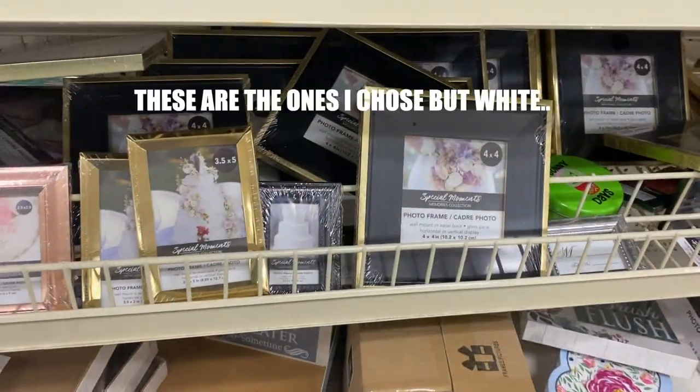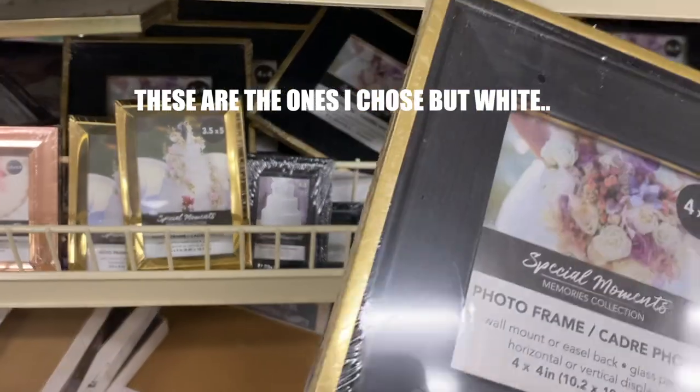Today I'm going to show you how to do really beautiful and super easy minimalistic art using dollar store frames and just some paper and plaster. All the products I'm going to be using for this project are purchased from the Dollar Tree. Let me start by showing you what you're going to need — at the dollar store I picked up four of these frames.